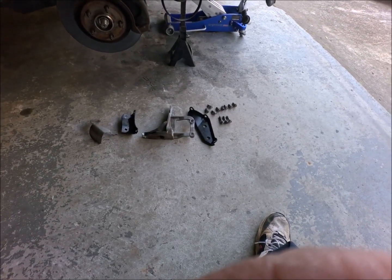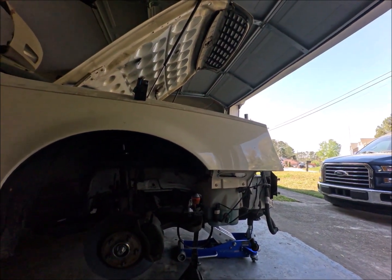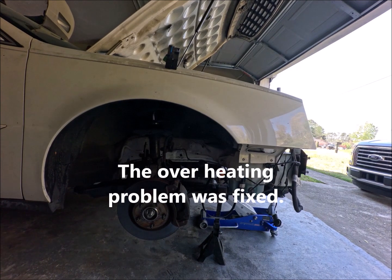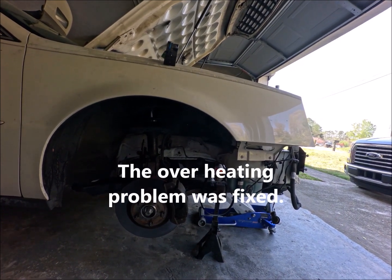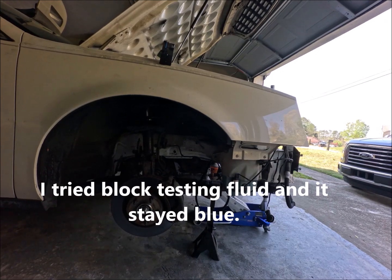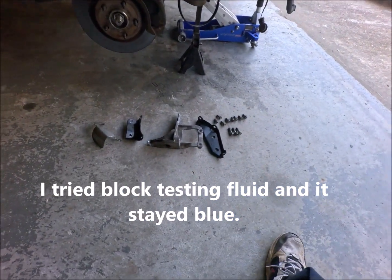Hey guys, Black is here messing with the 2001 Cadillac DeVille, taking the engine out for the second time, this time to put oil control rings on all eight cylinders. I stopped the video to tell you all about the three brackets and the shield.